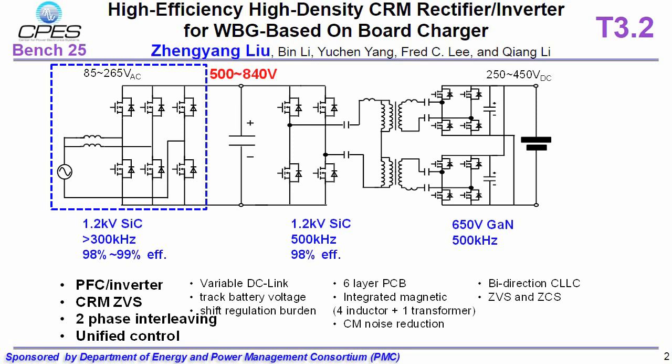The special design features include: our bi-directional rectifier inverter is operating at critical mode with ZVS achieved through the entire line cycle. We have two-phase, phase-shift interleaving to achieve input current ripple reduction.